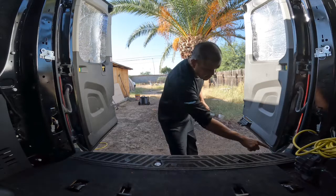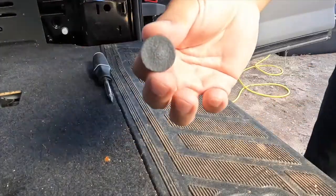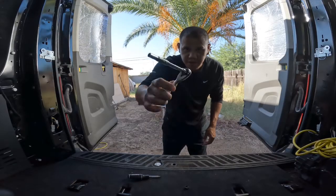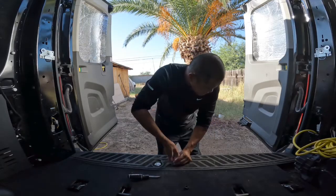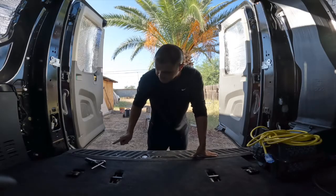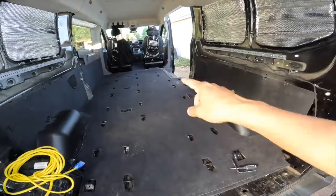There are five little slots right here. I'm just going to remove that with a screwdriver. And then inside there, there's a bolt. You need a 6-millimeter socket with a ratchet. I got all these caps removed and all these bolts loosened. Let's lift it up, just like that.